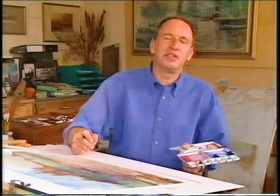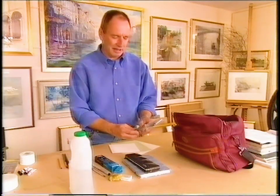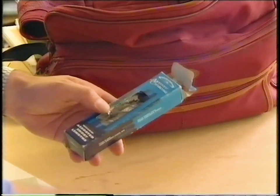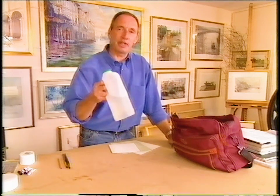Where better to start than with the materials you'll need to create your painting. I'm going to take you to Turkey Mill, one of my favourite painting places. Because I've only got an hour I'm going to take the bare minimum of equipment: brushes, a box of paints, sketchbook, paper, and a selection of drawing materials — charcoal, a felt-tip pen, a very soft pencil, a sponge and a rubber. And last but by no means least, plenty of clean water.